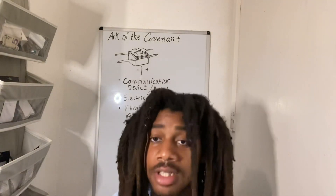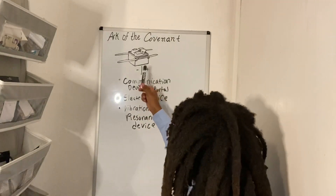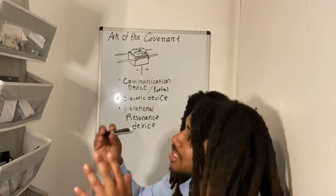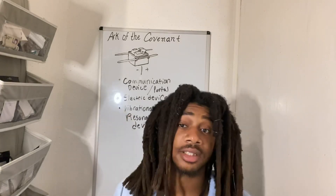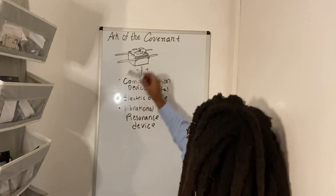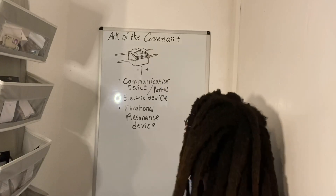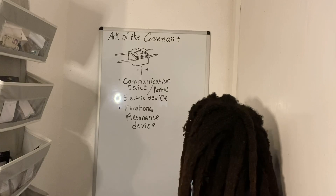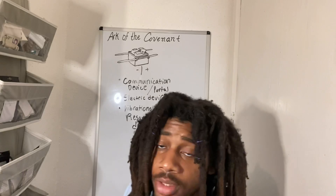If that incense was not his exact command — if it was what you would call a strange incense — and you burned it, the smoke would react to the frequency of electricity and you would die on the spot. This is what happened to Aaron's sons, Nadab and Abihu. They offered strange fire before Yahuwah, before the Ark of the Covenant. Every herb has a frequency, every incense has a frequency, and that frequency did not react too well with the spirit of Yah — the energy that dwelt between the cherubim. Because it didn't react too well, Nadab and Abihu were literally electrocuted to death.